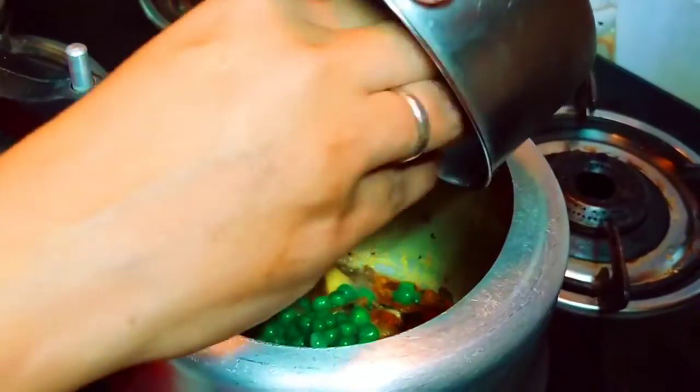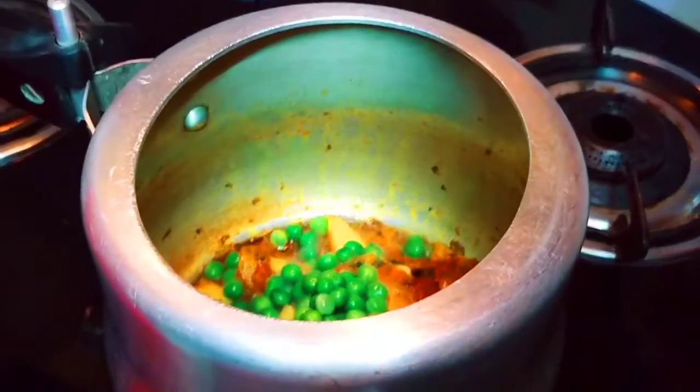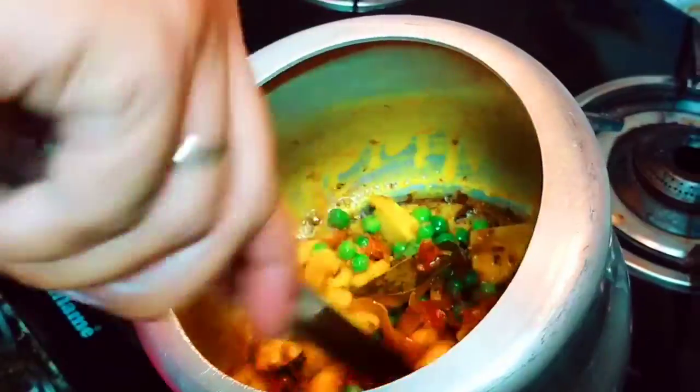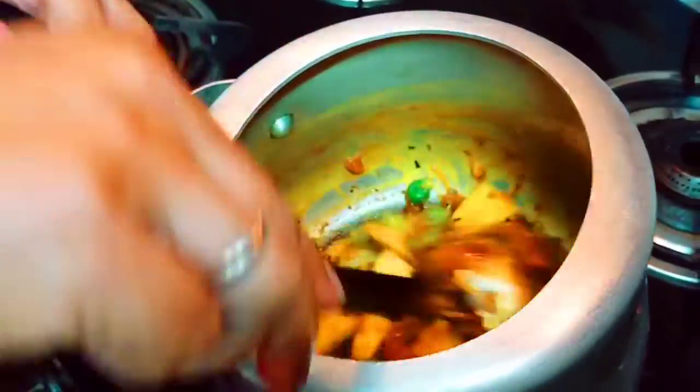I am using frozen butter, but you can add fresh butter instead. Because we are using the butter, we will mix it in with all the ingredients.